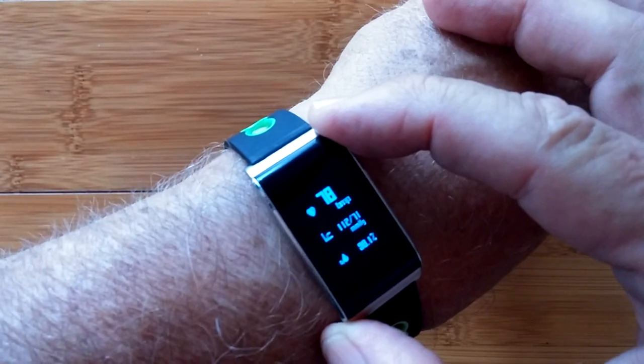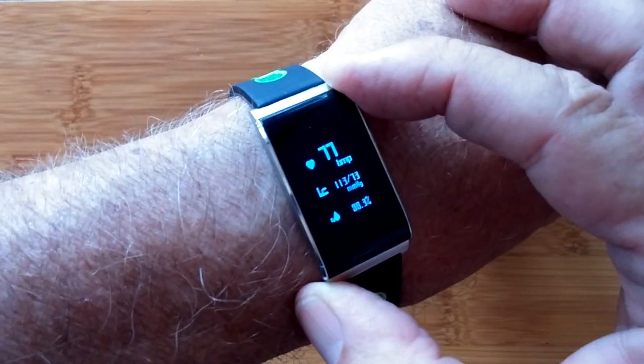It's a ladies band, definitely thin, definitely waterproof, definitely solid metal. You can't go wrong. Check it out — the N109.